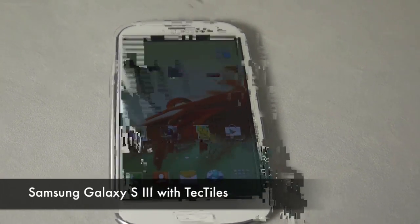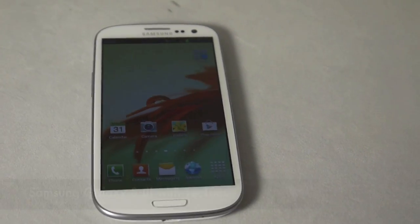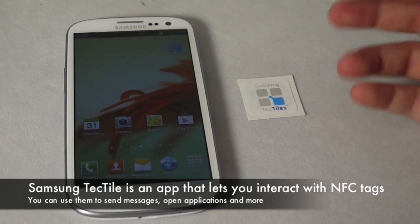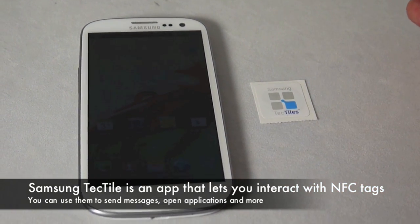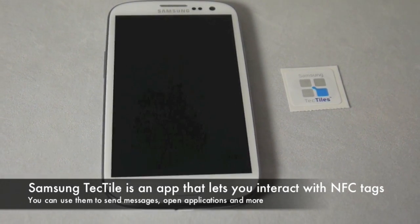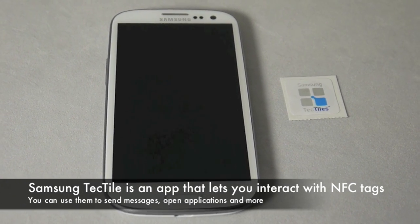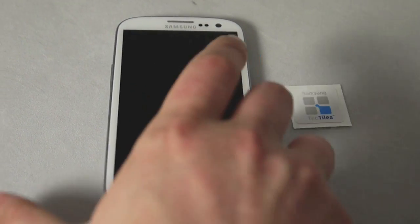Hey guys, Blake here from Into Mobile again. Today we have the Galaxy S3 and we're going to check out one of the newer features called TecTiles. TecTiles are pretty much just NFC tags that you can read and write with your Galaxy S phone. Most NFC phones are going to be able to read them. Samsung has really embraced NFC and branded their own NFC tags.